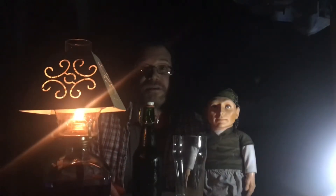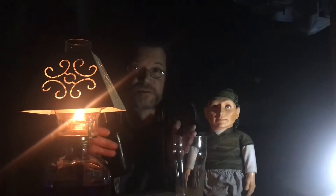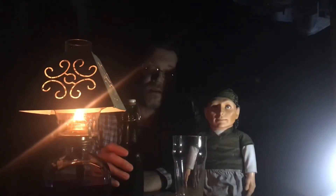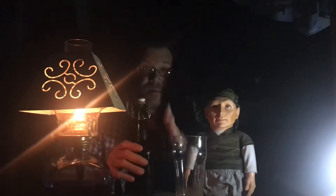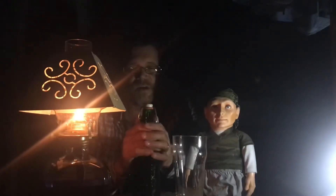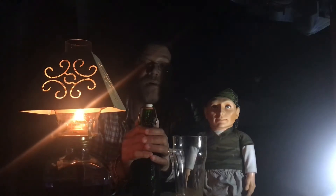Hey guys, welcome back to the channel. Happy Homebrew Wednesday — as of officially, it's Wednesday evening. I just got home from work. I know this review has been a long time coming. I've been drinking on these beers, so it's not like this is my first. This is the Pumpkin Ale 2021. Let's see how we did.